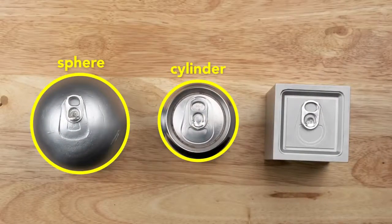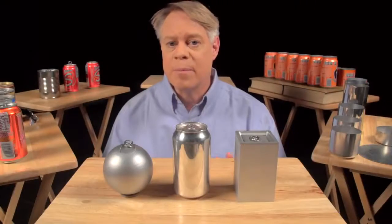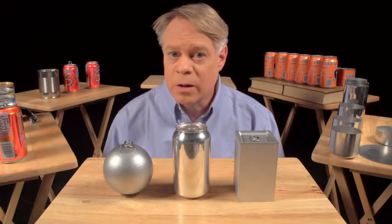From the top it's like a sphere, and from the side it's like a cuboid. A cylinder has a maximum packing factor of about 91%, not as good as the cuboid but better than the sphere. Most important of all, the cylinder can be rapidly manufactured.